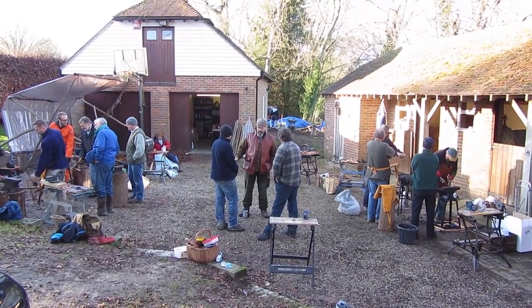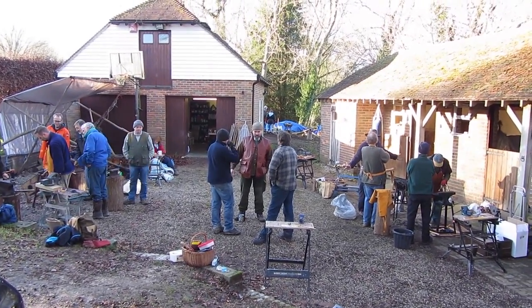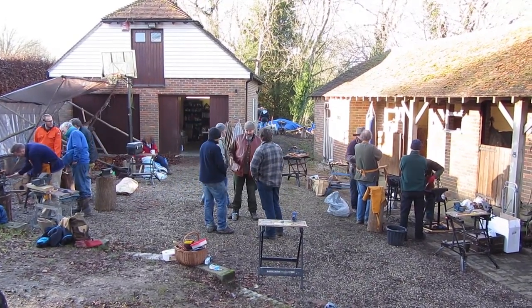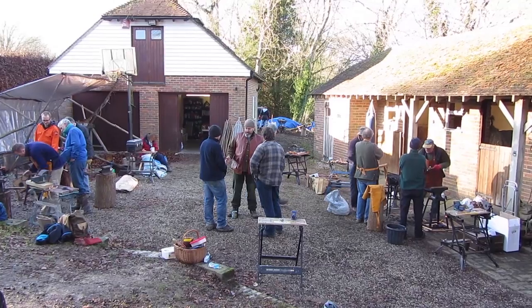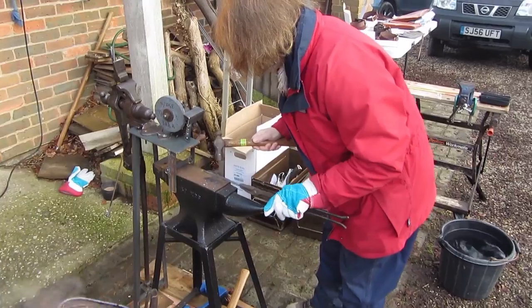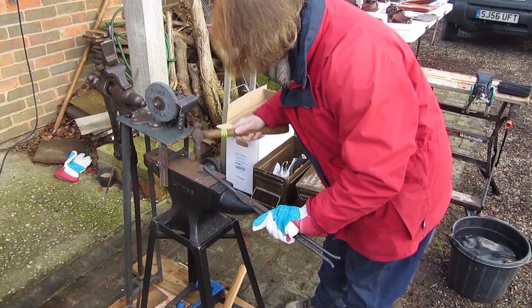In this film I've got together with a group of my friends from the Association of Pole Lathe Turners and Green Woodworkers to do some blacksmithing. This is something we quite enjoy because it's a good chance to make tools and also have a good social chitchat and really just enjoy ourselves, and of course there's a great mix of equipment.